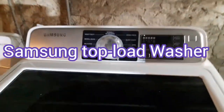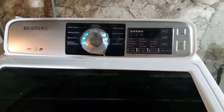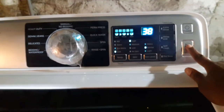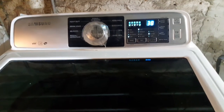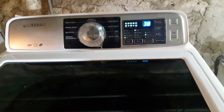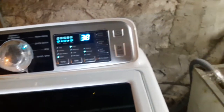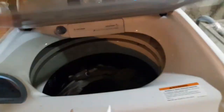Hi guys, welcome to my channel. My name is Donna Lee. If you have a Samsung top-load washer like this one and you start your machine and see that it's trying to lock but having trouble locking, and also having trouble filling up with water as you can see clearly right here.